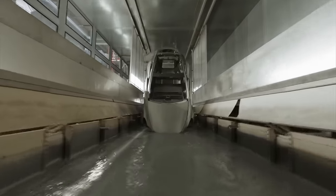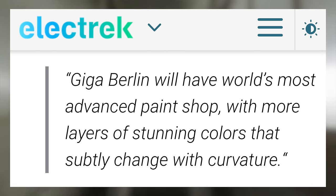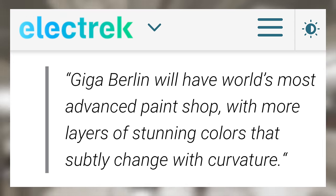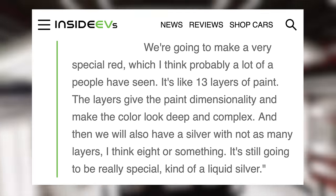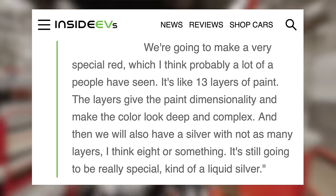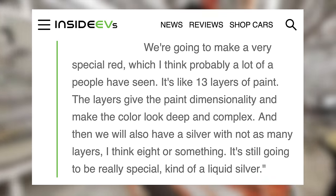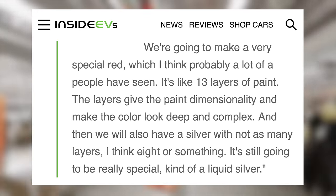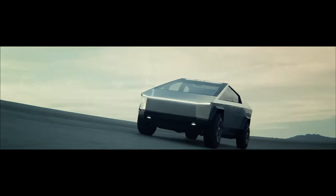Many speculate that Tesla's Giga Texas paint shop will include all the advancements Elon has talked about for Giga Berlin. Elon has said Giga Berlin will have the world's most advanced paint shop, with more layers of stunning colors that subtly change with curvature. He described a very special red with about 13 layers of paint, where the layers give the paint dimensionality and make the color look deep and complex. There will also be a silver with around 8 layers — a kind of liquid silver. For now, these paint upgrades should be for the Model Y and eventually the Model 3. The Cybertruck won't be painted.